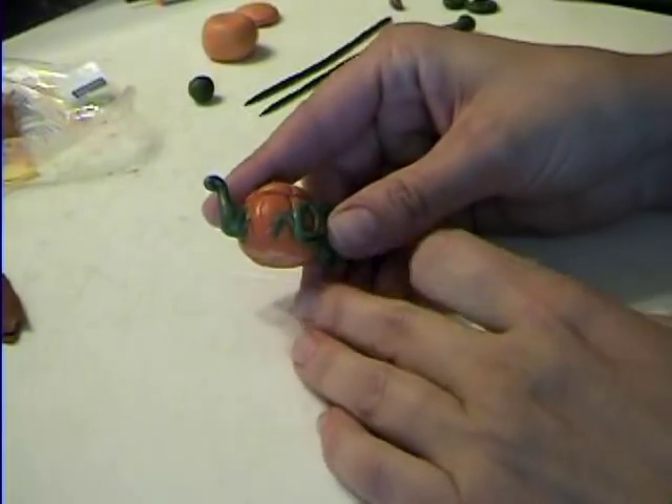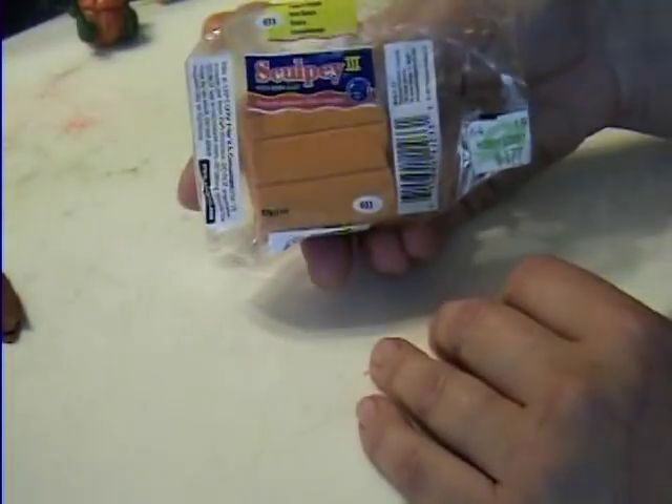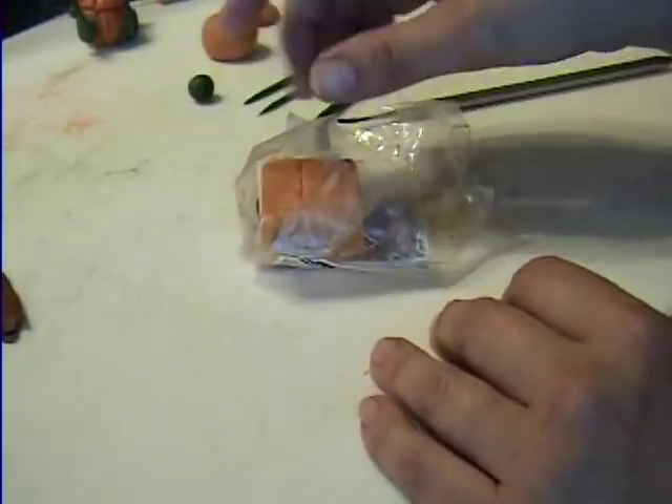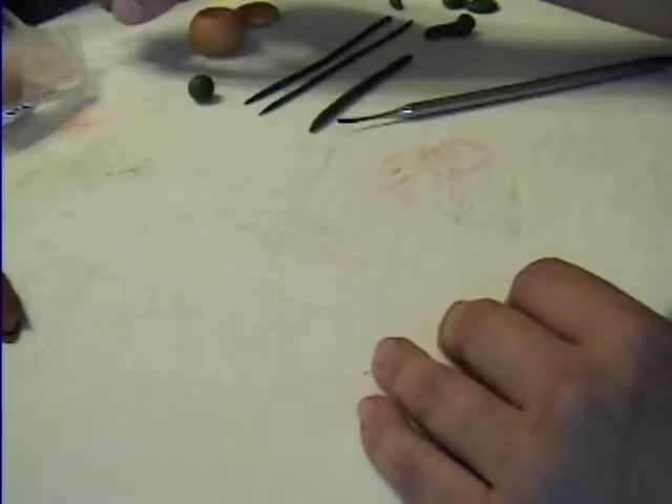Here we go on how to make a pumpkin teapot. Start off with some sweet potato clay — that's the color I use anyway, and it darkens somewhat when you bake it, which is fine.